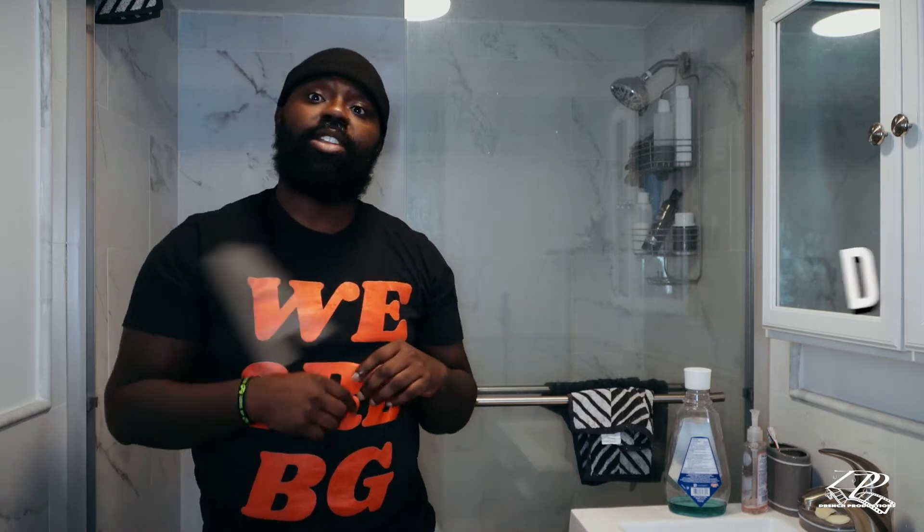Hey guys, my name is DeAndre Burton, and I'm going to tell you how to take care of a beard. As you can tell, mine's a struggling strategy. Let's get right to it.